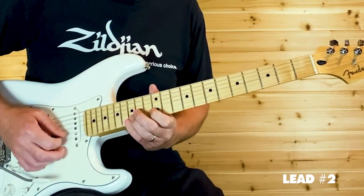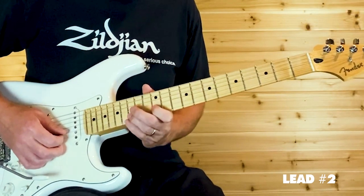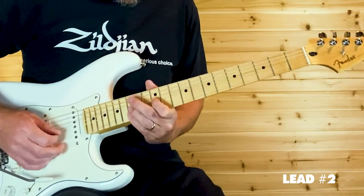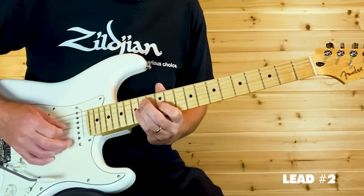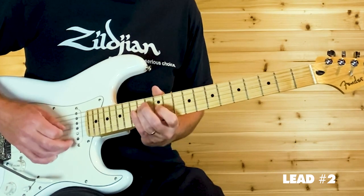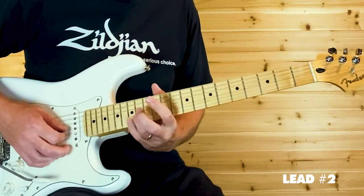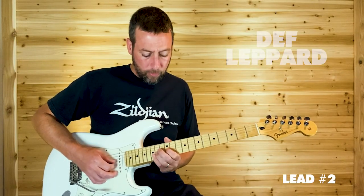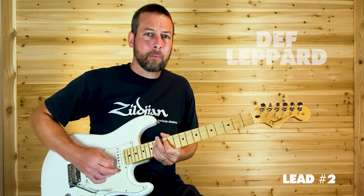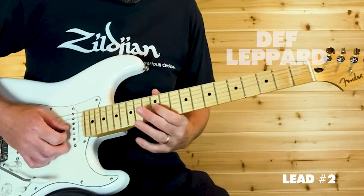Full step bend on B15, hold it, release it, then grab B12. Pull off from 14 to 12 on the G, grab D14, back to G12, and then G14 full step bend. As you've got it bent just keep picking, then release it, then vibrato on G12.